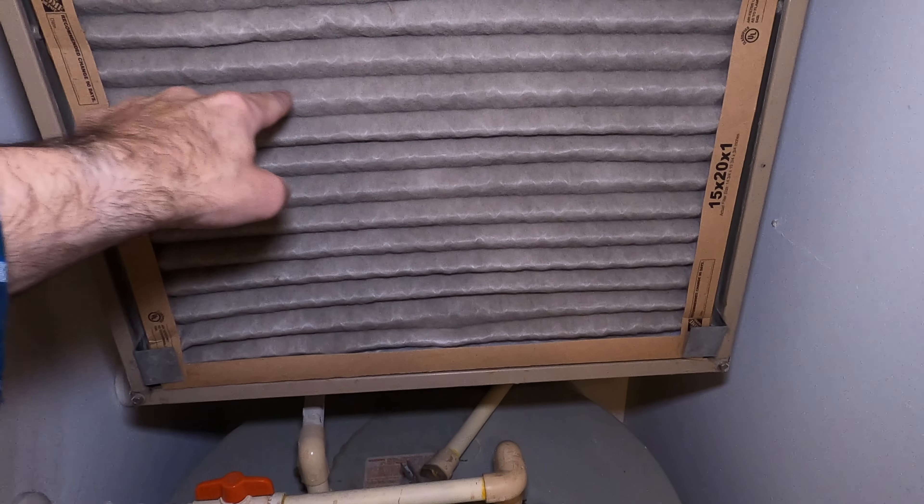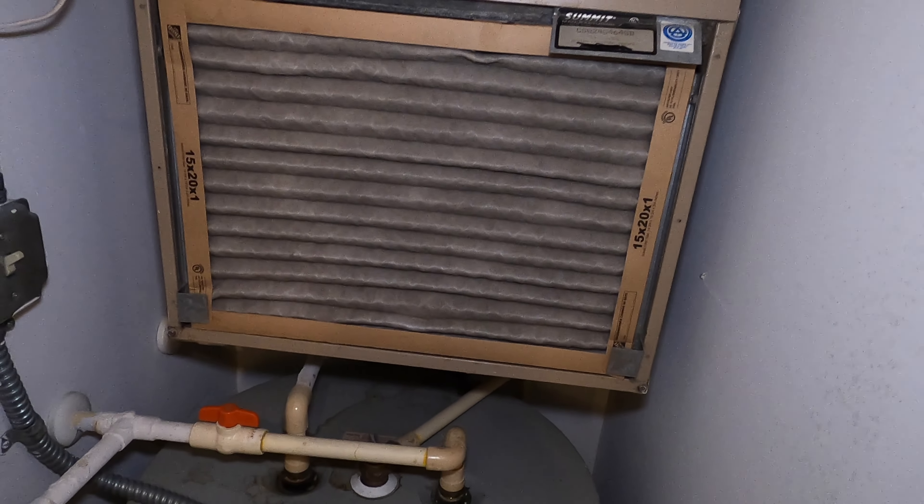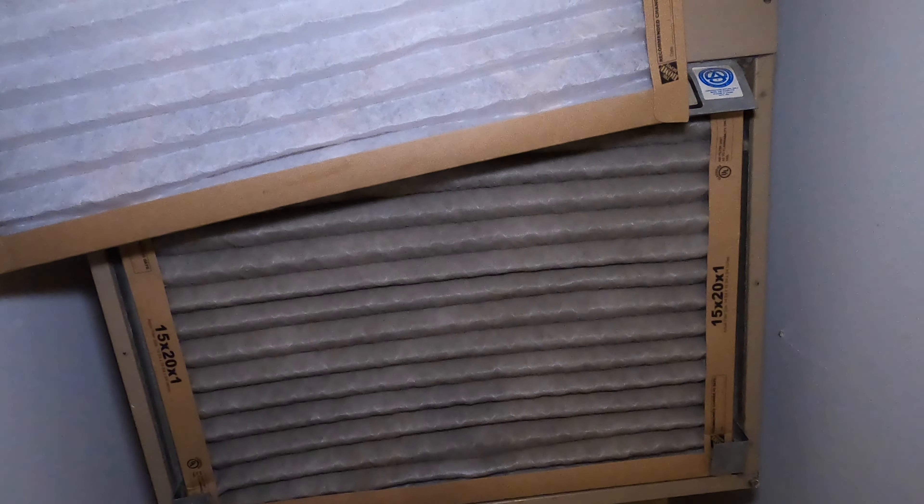And you can see here, it looks a little dark. I have one here to give you an example of how it should look — and it should look like this. So you can see a huge difference here in contrast. So this has to be changed.